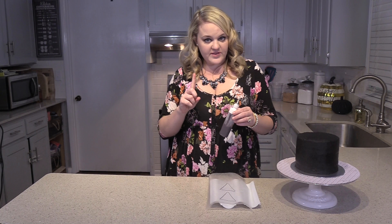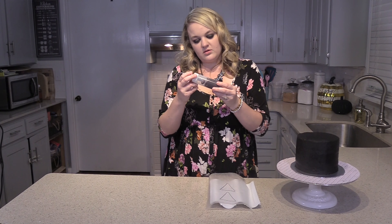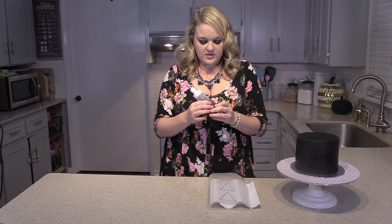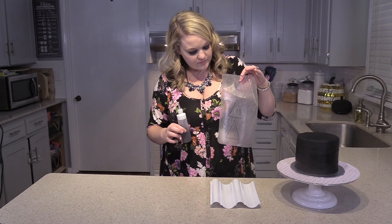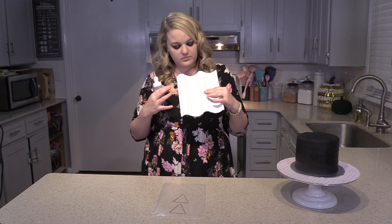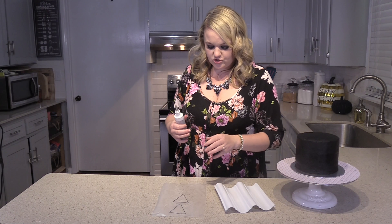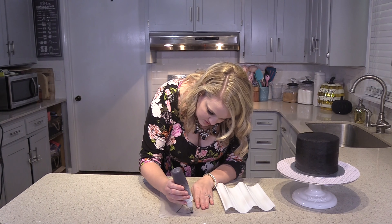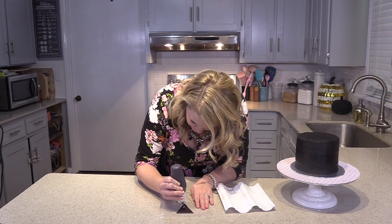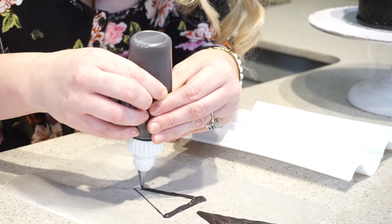Now we're going to make the ears for the cat because we need to let these dry. This is black melting chocolate, and I put about three-fourths of this bottle full, then about a fourth teaspoon of coconut oil to kind of make it a little runnier. I took wax paper and drew some triangles, then I'm going to flip it over and draw them out. I'm going to lay them on this curved board to give them a little bit of a curve when they dry. I'm just going to take an outline at first and then fill it in.